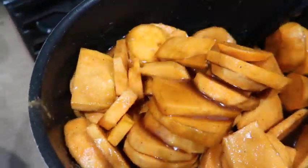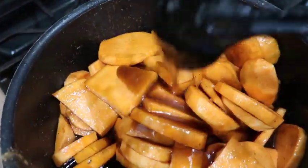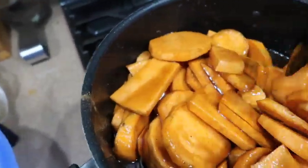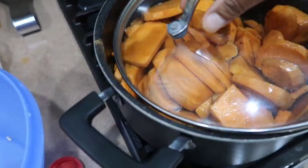You can see how it's cooking down, and some of the liquid from the potatoes also helps cook it down. Make sure everything is nice and coated — get everything up on there until they're nicely golden brown.